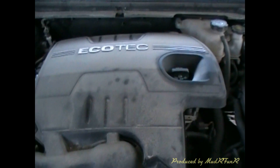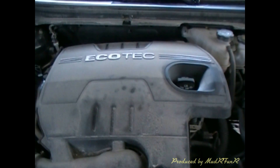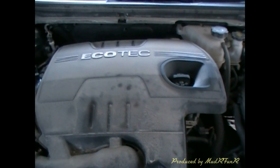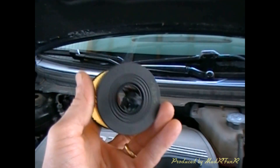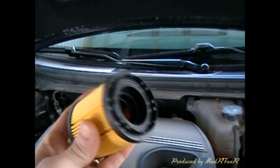What I've got here is an 08 Malibu with a 2.4 Ecotec four-cylinder. The oil filter is located down there where that cap is. It's just a paper filter like this — it doesn't have the metal canister in it anymore.